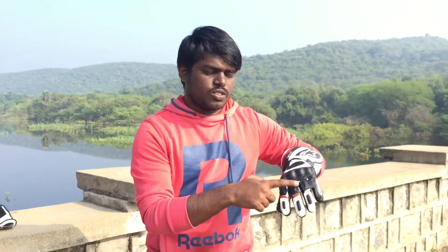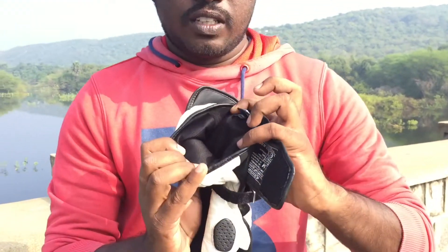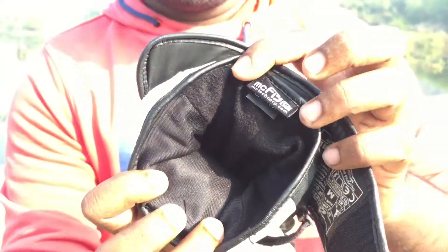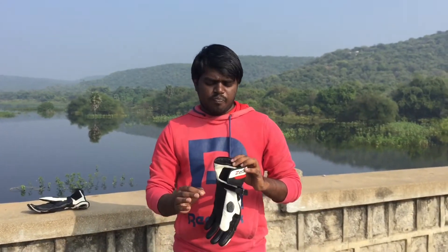For phalanges, you can get the protection of thermo-form padding. This is a warm weather layer, so you can use a thermal liner. It is very superior, plus it is a 4-season, 4-weather glove.